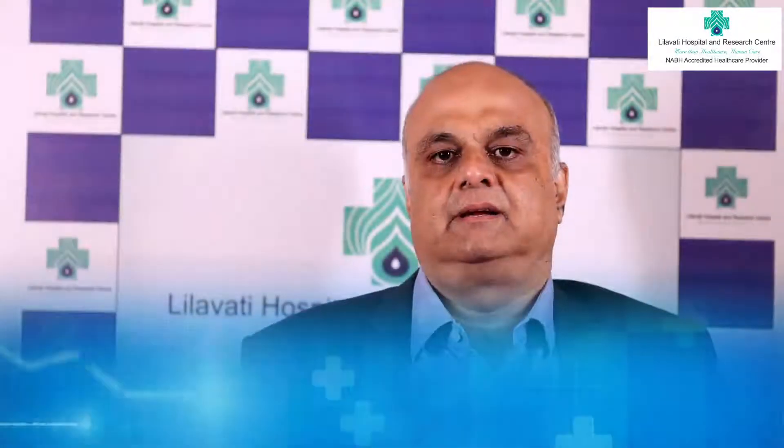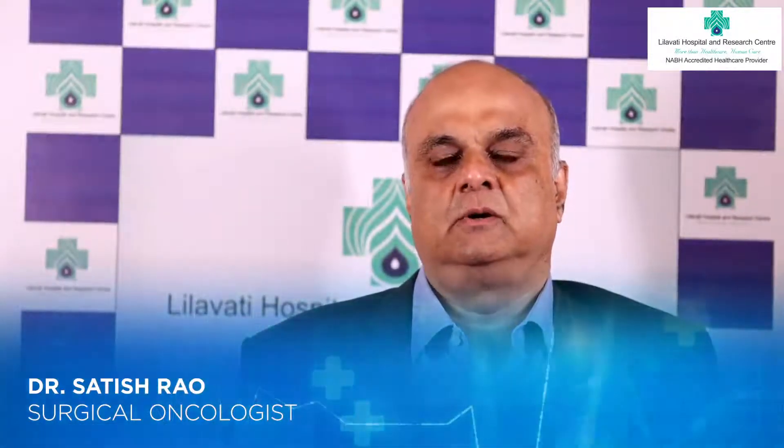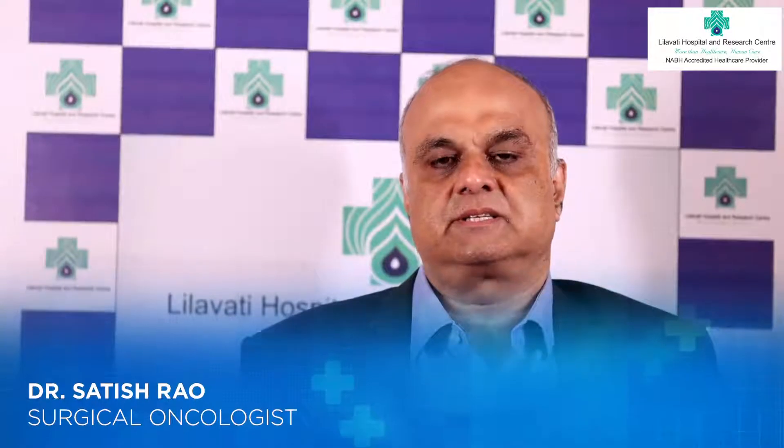Hello everybody, I am Dr. Satish Rao, Surgical Oncologist at Leelavati Hospital. My area of interest is breast cancer.